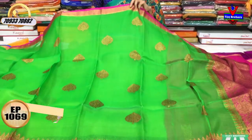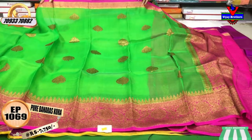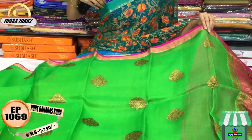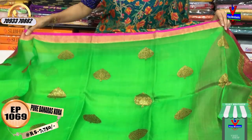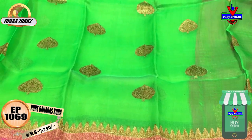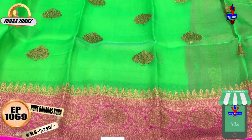I am going to show you the first saree. I am going to show you the pink and gold color. The saree is the middle part of the saree. I am going to add the antique color to the saree. The saree cost is 7,750 rupees.